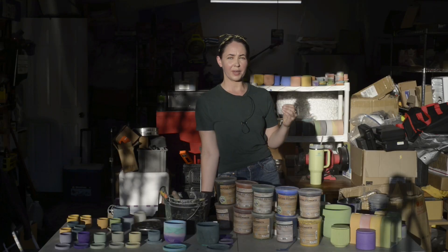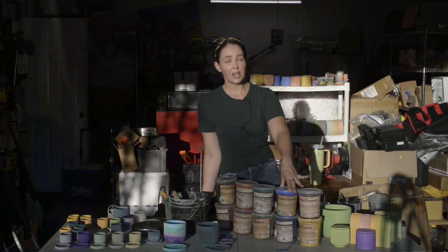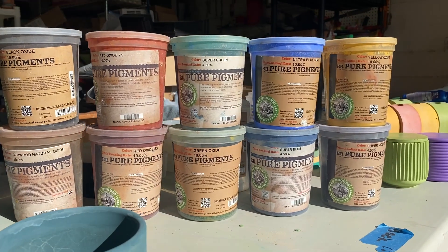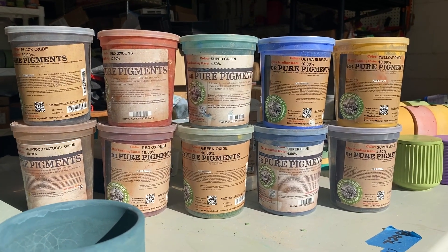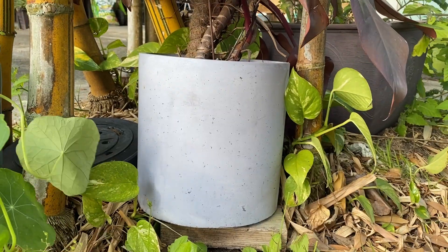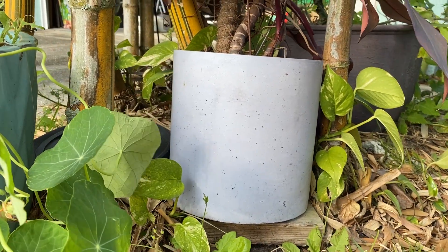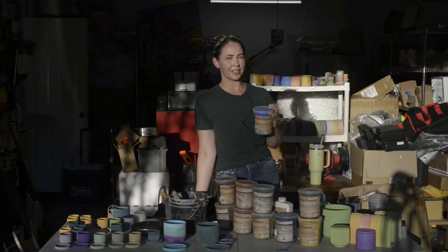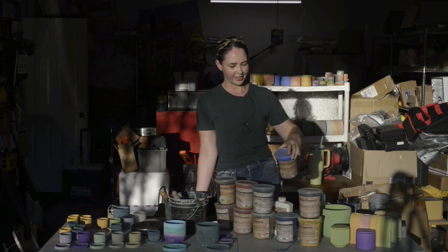One last thing: a lot of times people ask me if they can use something like acrylic paint or fabric dyeing pigments to color their concrete. And while you most certainly can, that doesn't mean that you should, because these types of concrete pigments have been specifically formulated to withstand the harsh alkaline environment of concrete. That means the colors and the things that you make using these pigments are going to be weather and UV resistant, so I highly recommend making the investment and using the right products.